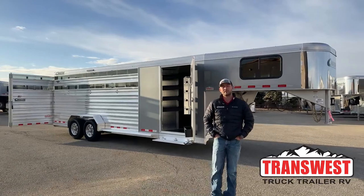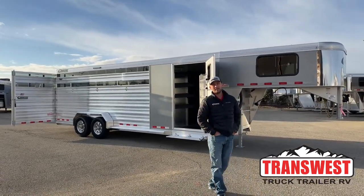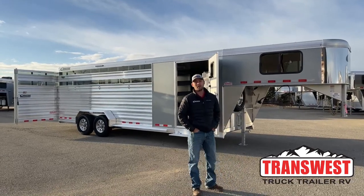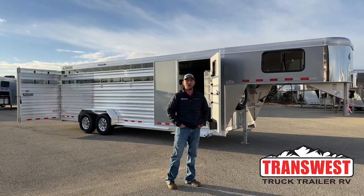Hi, I'm Tanner with TransWest Truck Trailer RV here in Frederick, Colorado. Today we're going to go over a new inventory unit. This is a Cimarron Lone Star stock combo. This trailer is 24 foot on the floor, 6'10 wide, and 7'1 tall.